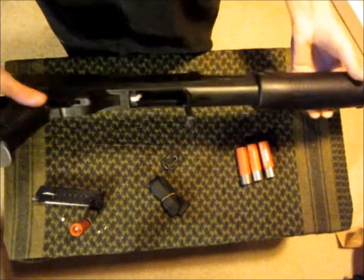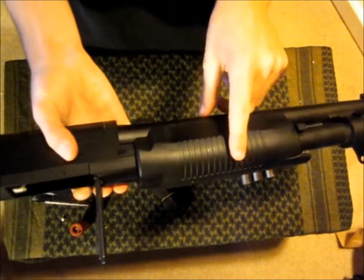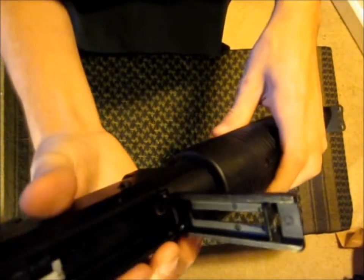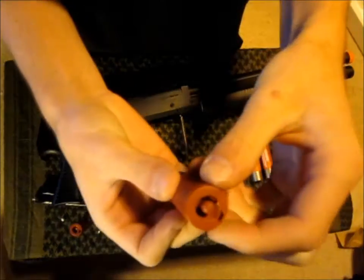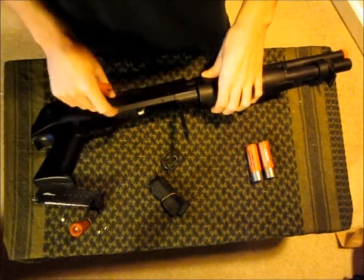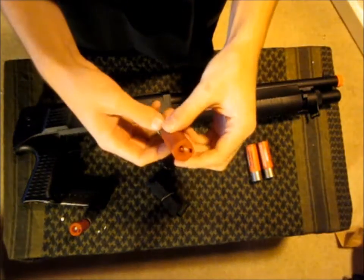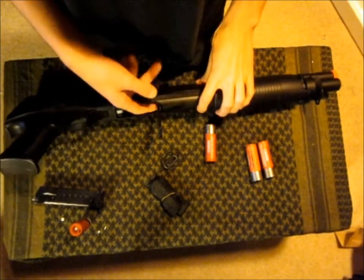One thing I should mention when you're ejecting a shell: you should always make sure that it is not in this position. You shouldn't have it half-cocked, because then this opens up the little hole so that BBs can feed in, and if you have that open while the shell is in there and you're out of BBs, this little piece that pushes all the BBs out will get trapped inside of that, and when you press the eject shell button it won't actually fly out — it'll get stuck and you'll need something to pry it out. Similarly, if it wasn't empty and you ejected it, some BBs would go into the barrel since that little latch would be open.